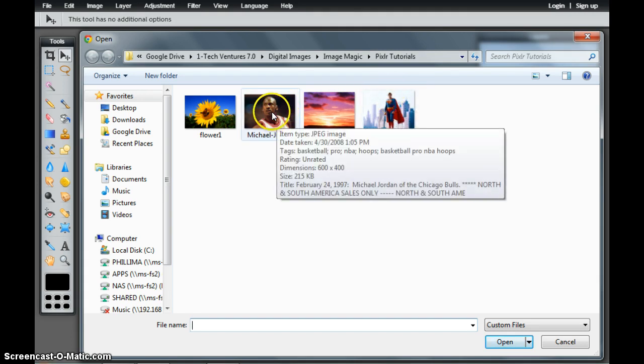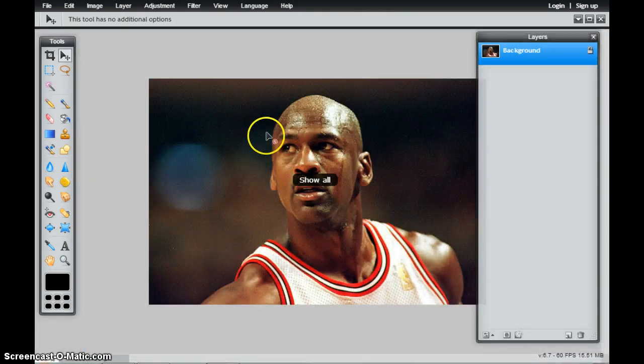We're first going to go ahead and open up the image that we want to remove the pixels from. In this case, I want to try to isolate the head and face of Jordan.